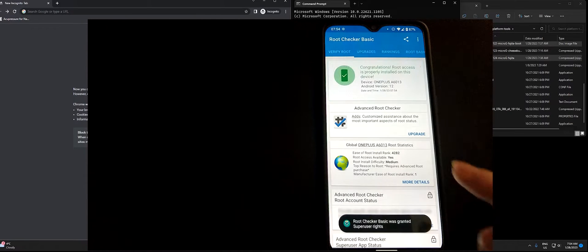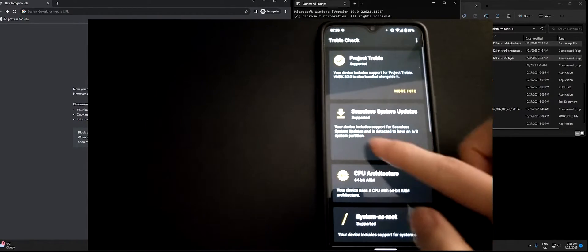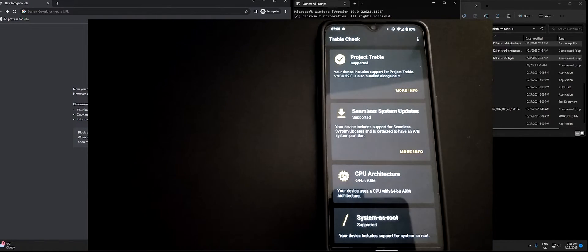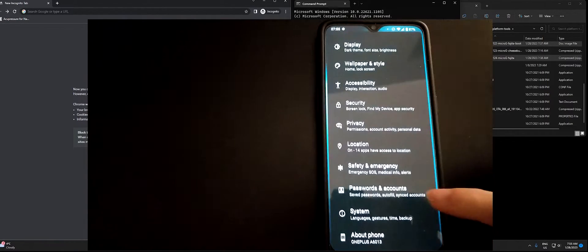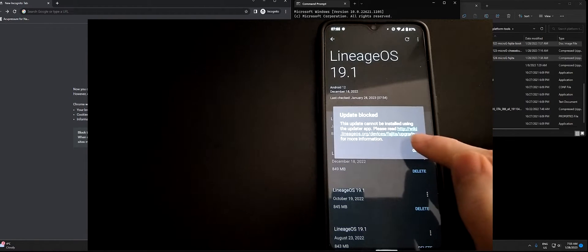Just to verify that root is installed — if you have an AB slot device you will be able to make use of that inactive slot function. But since we are doing a major manual update, that will not apply here, so you will have to install root again after updating or during the installation process.